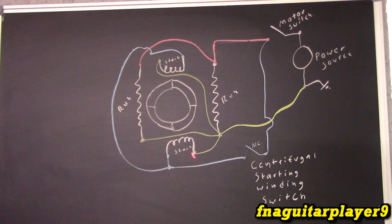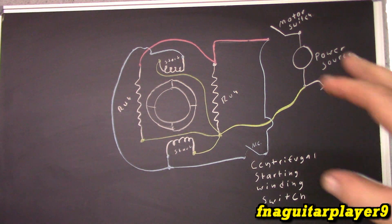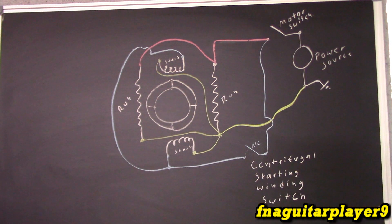There's a capacitor that would be in here too to set the phasing and aid in the starting. Then as soon as the motor develops enough RPM, this switch opens, shutting the power off to the starting windings, and the motor still has its power going to the run windings. This switch on the front is operated by the weights on the shaft of the motor — the centrifugal starting winding switch.